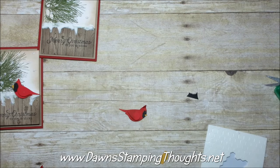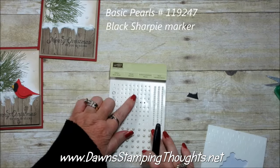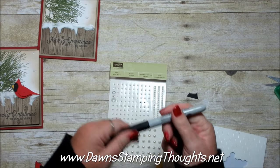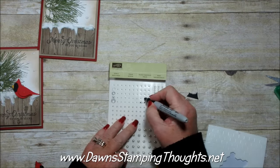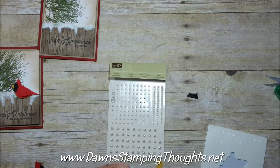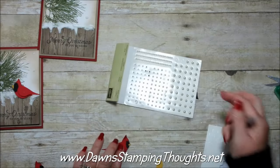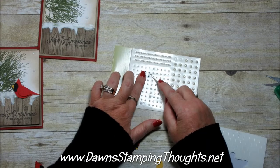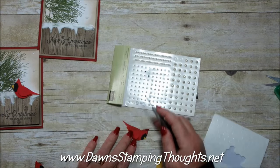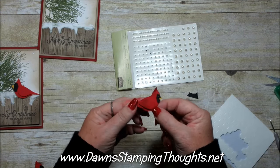We're going to use the Basic Pearls for the eye. I took the smallest basic pearl, colored it with a black Sharpie to make his eye. They already have adhesive on them, so it's perfect. Just pick that up and put it onto the black part of the cardinal. Isn't it cute?